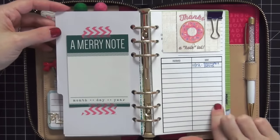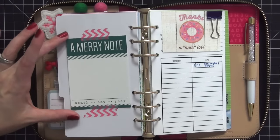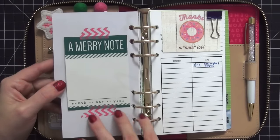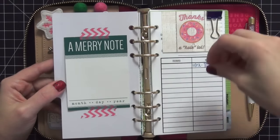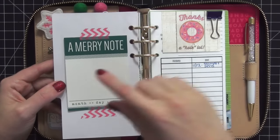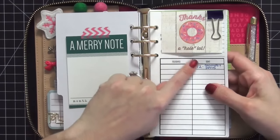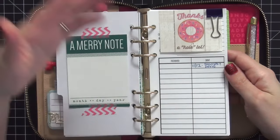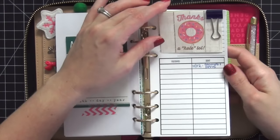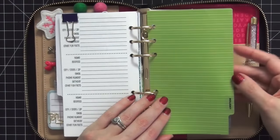I love this section - again from So Much Crafting. I have a 'Merry Note' project life card here. I'm really into collecting thematic project life cards that match the section of my planner you're in. Since we're in the post section I want a merry note in case I need to send someone a note or card. The address on this one is hidden under the card. I track whether someone sent me a package and if I sent one back. I love this donut design - it's adorable. Then I have my address inserts.